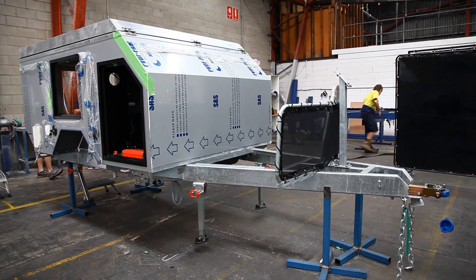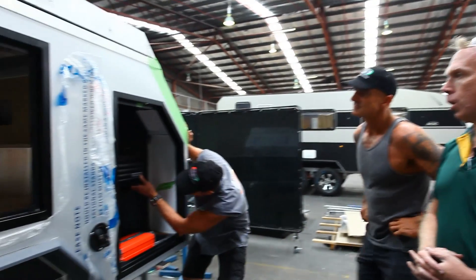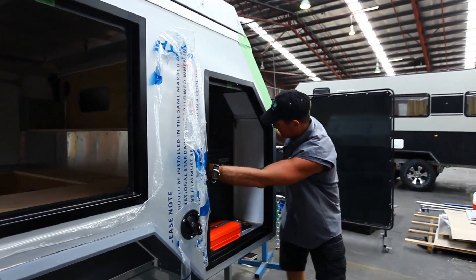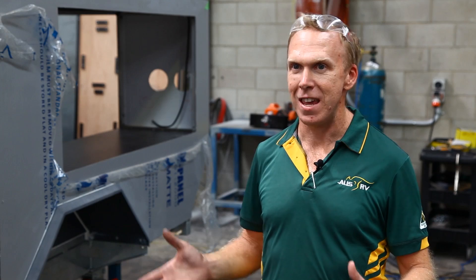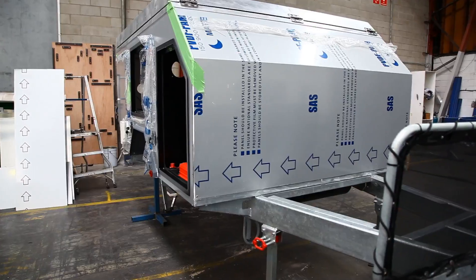What we have here is our latest Centurion. It's a new project for AusRV. A hybrid is generally a pop-top that has the kitchen area outside. We have that, but we also have the size of the camper trailer.